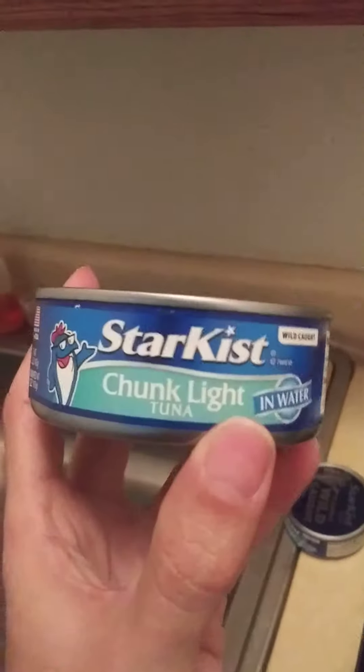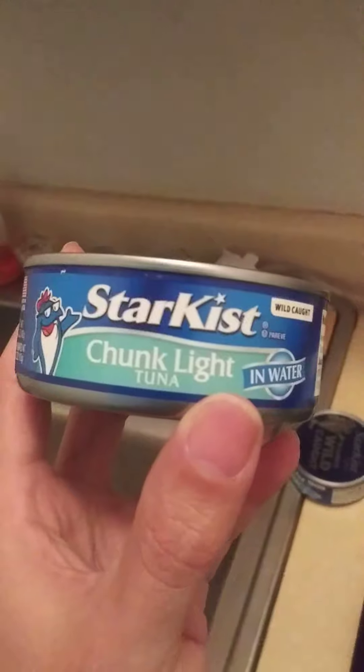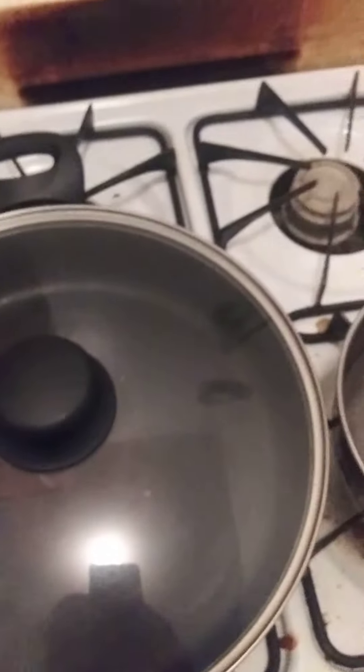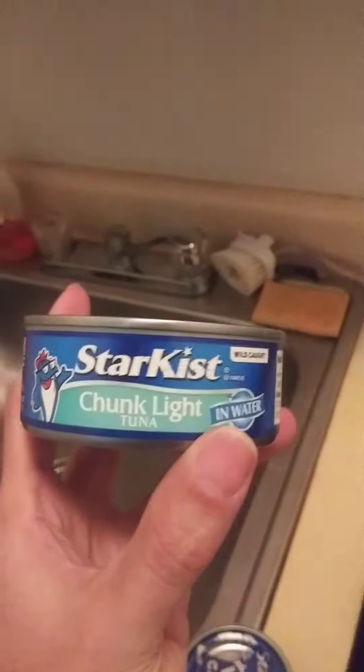I am going to add 2 cans of tuna — Star Kiss Chunk Light Tuna. I'll add in 2 cans of it.